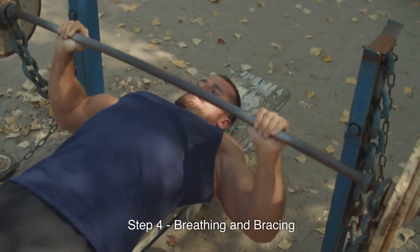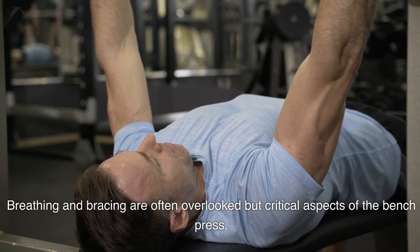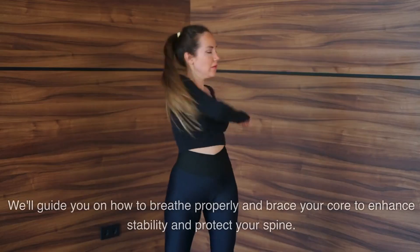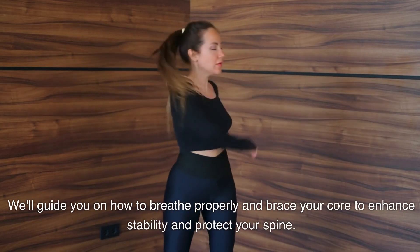Step 4: Breathing and bracing. Breathing and bracing are often overlooked but critical aspects of the bench press. We'll guide you on how to breathe properly and brace your core to enhance stability and protect your spine.